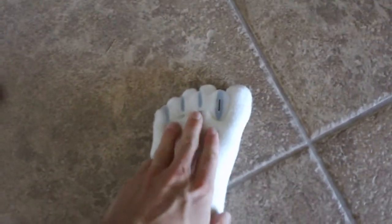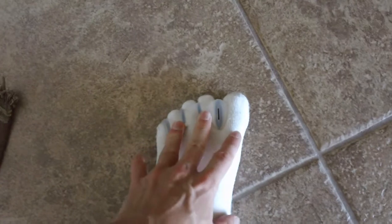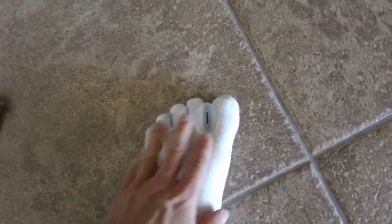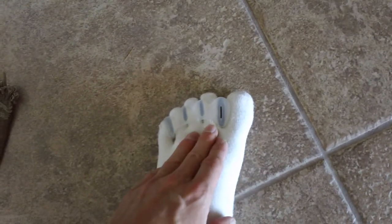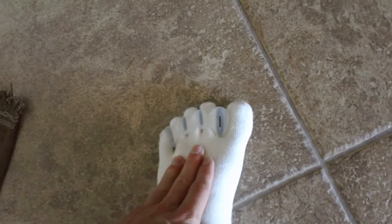Another thing is I wear a toe splint. What this does is it stretches my toes out and holds them in their natural position the way they're supposed to be, because I didn't always make healthy footwear choices in the past and I have some crooked toes.